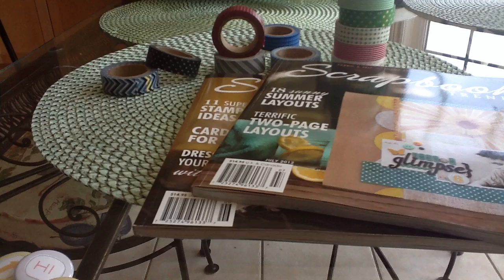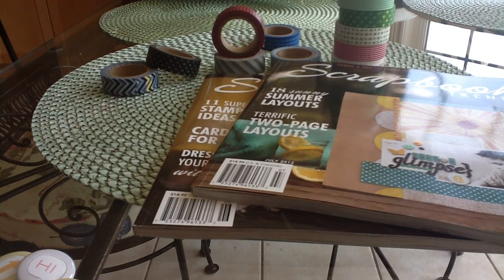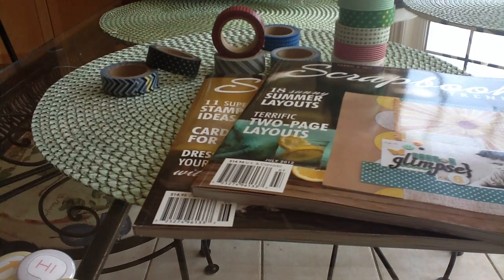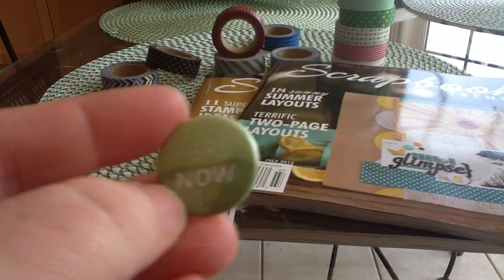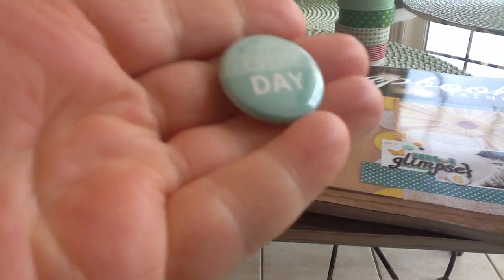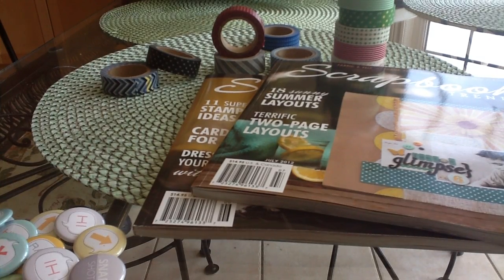And then I got two sets of these ones. This one says Today, Tomorrow, Instagram, Love You, Here and Here Now, Snapshots, and Everyday. Her stuff is included in the Studio Calico sets a lot and I really like her badges. So I picked those up as well. So that's it for haul.